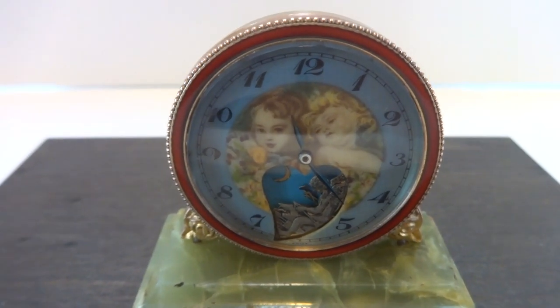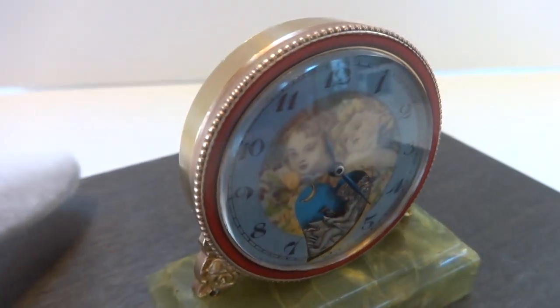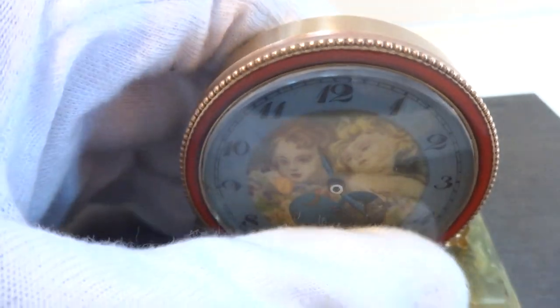I just finished restoring this antique miniature enamel automaton clock. Let me show you why I think this is so cool.